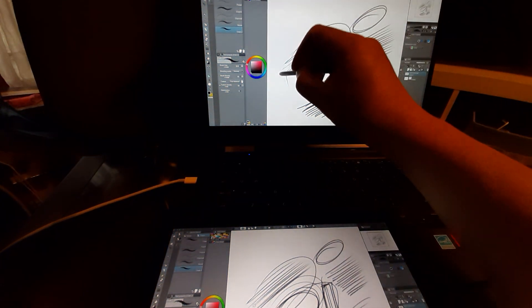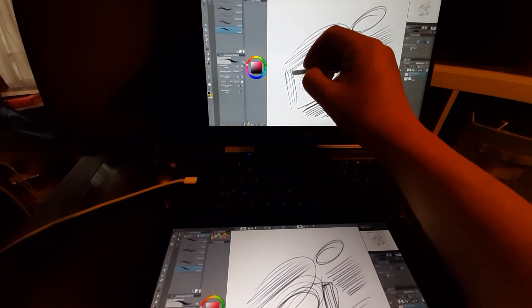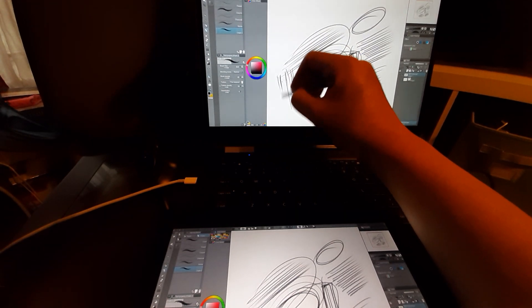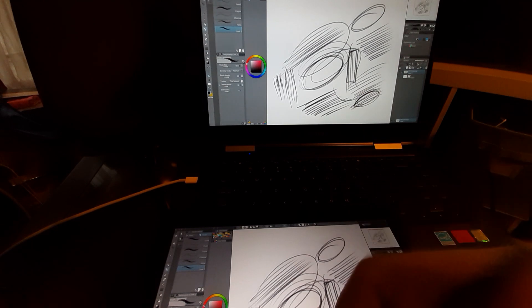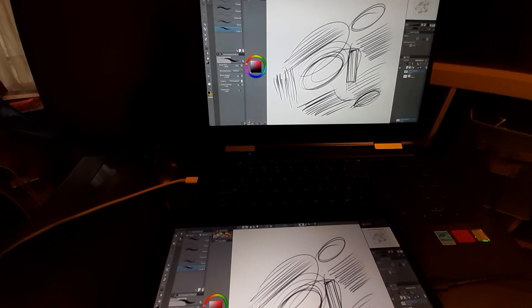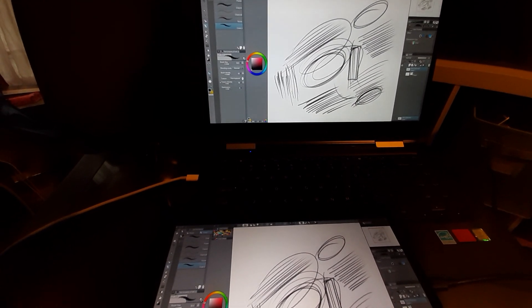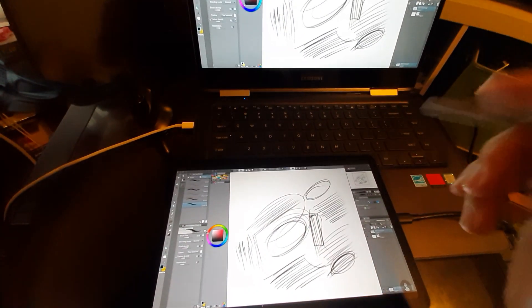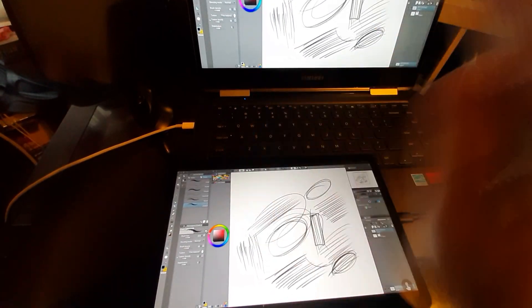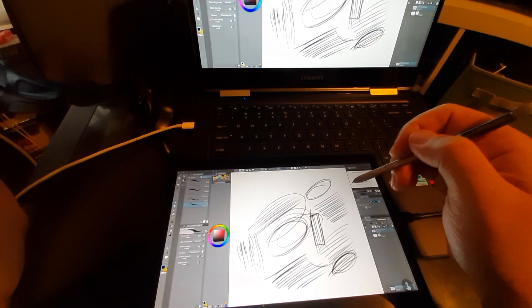If I do an A-B comparison like this, I kind of notice that slight difference in immediacy, but I mean, if you have to do an A-B comparison to notice it, it's not even worth talking about in my opinion. It's fast — it's really good.